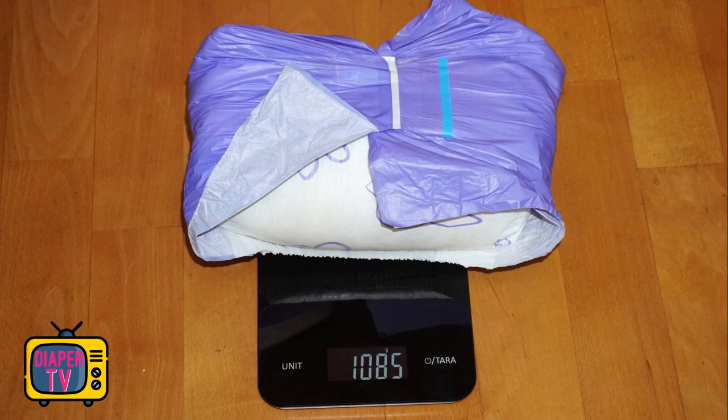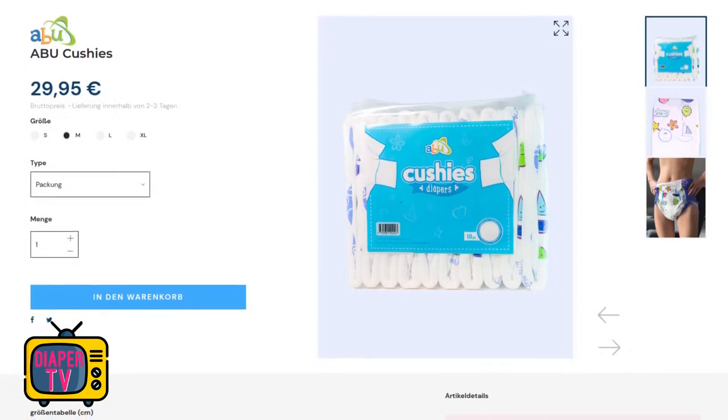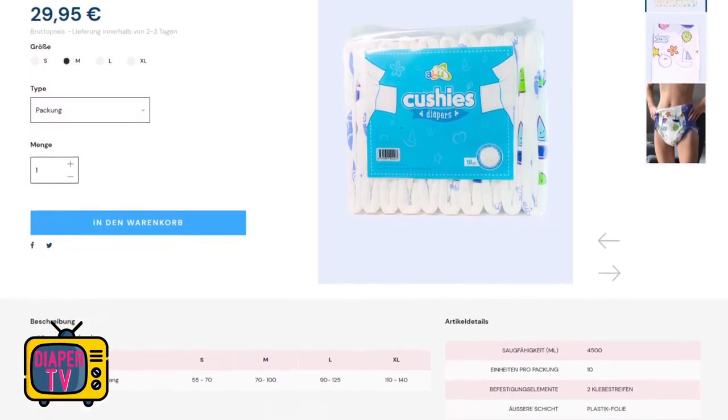Price-wise, a pack of 10 diapers costs €29.95, so per piece you pay about €3. That is a proud price. Even if you can say positively that the diaper is completely printed and the prints look high quality — not so pale as, for example, Pampers — the overall package does not fit for me, because the absorbency performance is in the lower range. Even the pleasant wearing feel with the film cannot compensate for this.